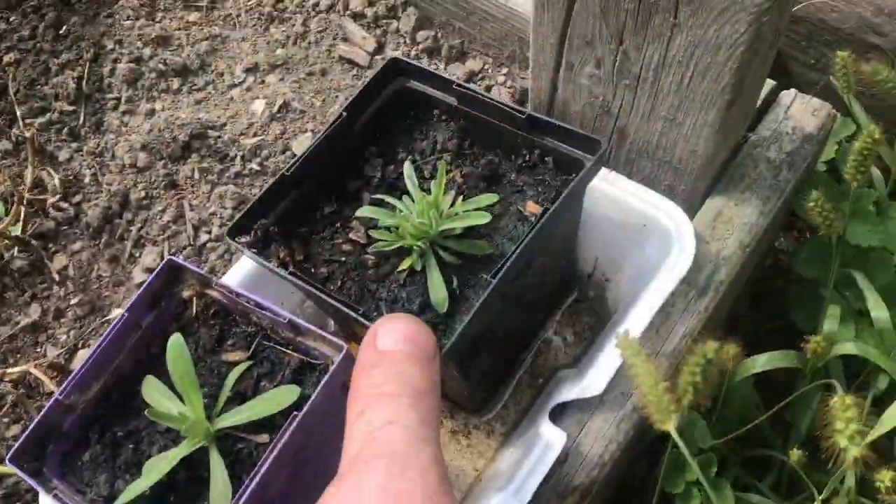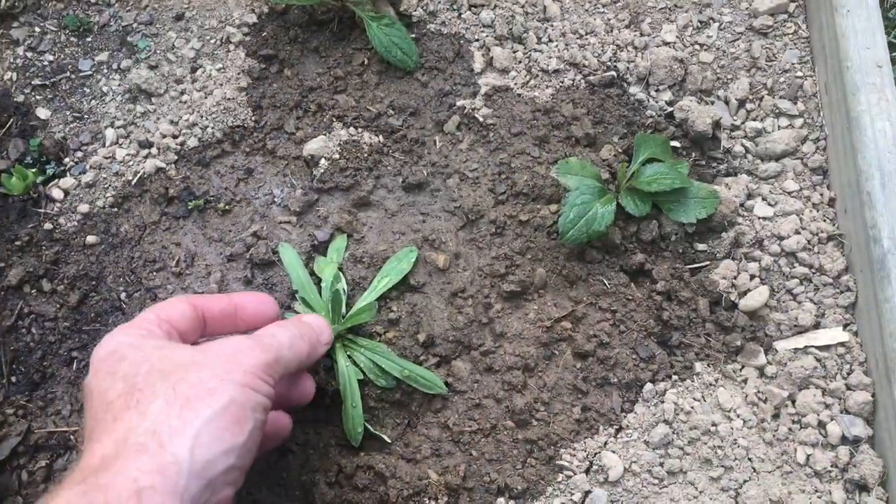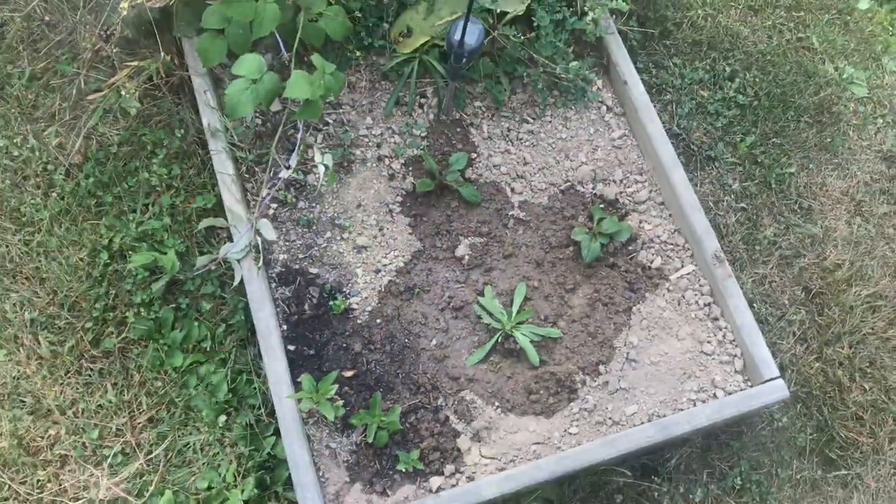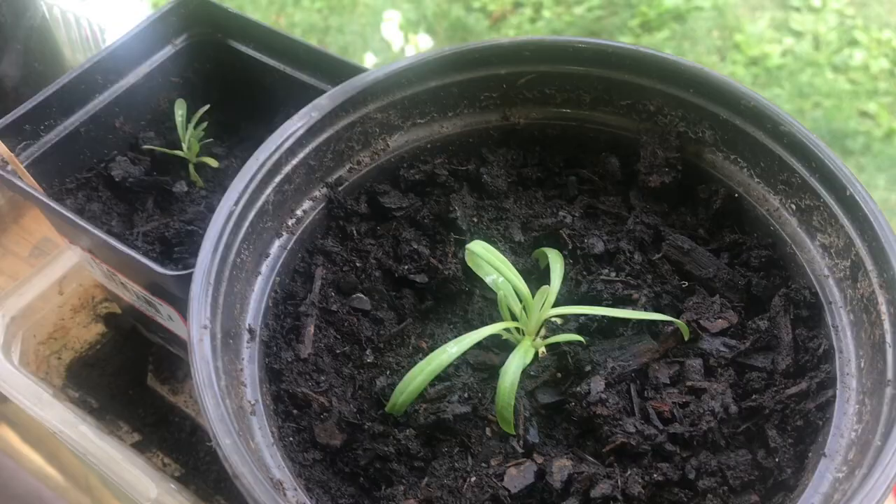So we've been experimenting with each one just a little different — different soils, different places around the yard. So now we've been able to get them to grow. Now we need to get them to flourish.